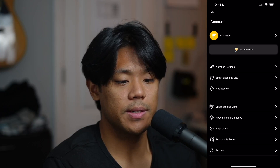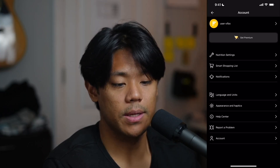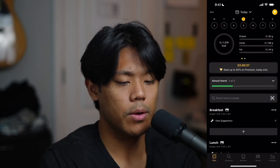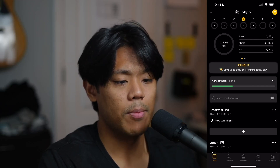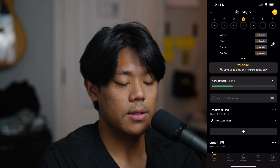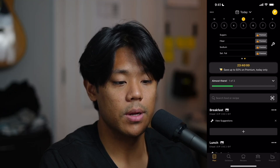You can also check your nutrition settings, smart shopping list, notifications, language and units, appearance and haptics, help center, report a problem, and more account settings. Below that, where you can see the days of the week, you can see what day it is. And below that, you can see how many calories you have consumed so far and have remaining. You can see your macronutrients to the right of that. And when you swipe left, you are able to see additional micronutrients such as sugars, fiber, sodium, and saturated fat.